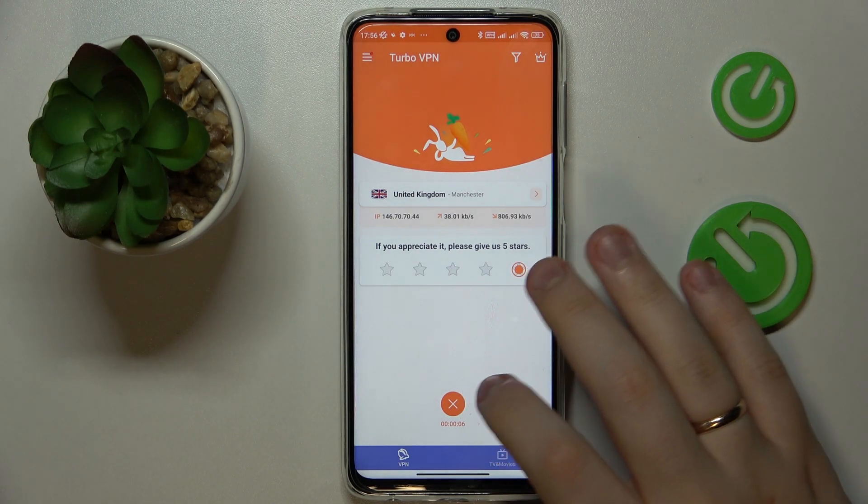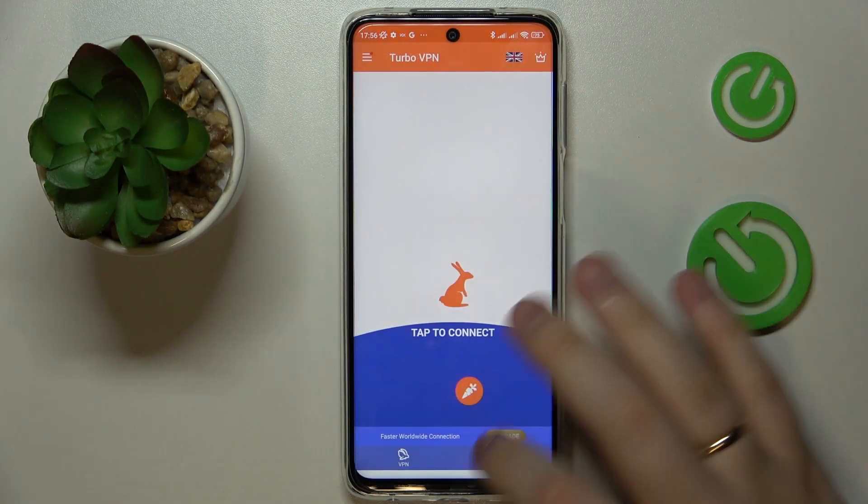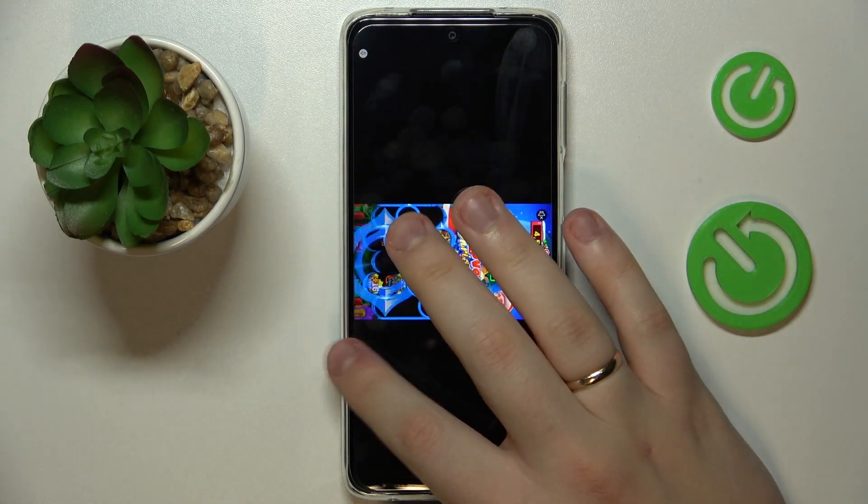Once you're ready to disconnect, just tap over here, choose the disconnect option, and that will be it. Thanks for watching and thanks for your attention!